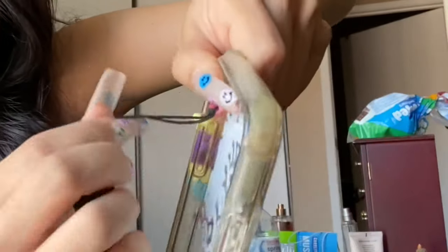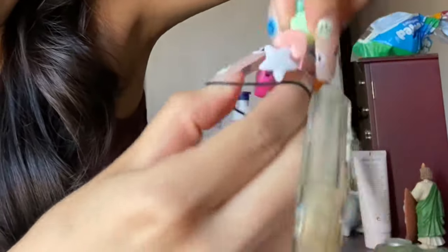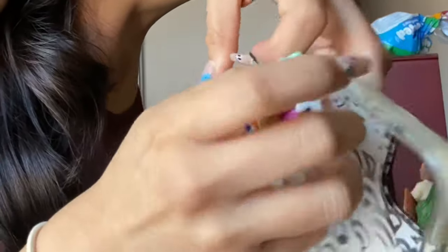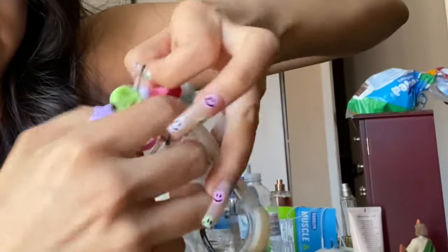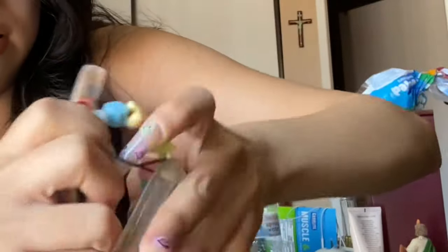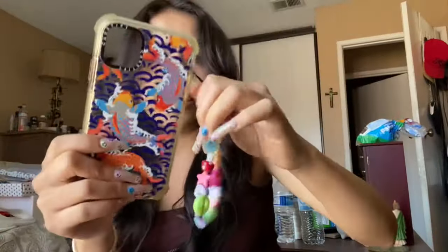So basically just put it through like this, then grab the other end, open it like that, grab this, and then just put it through the little hole — like that. It's very... simple and easy. It actually is very easy — I'm just struggling because I have nails. And then basically just go like that, and there you have your little beaded charm.